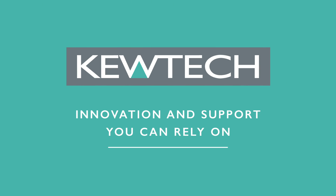Qtech — innovation and support you can rely on.